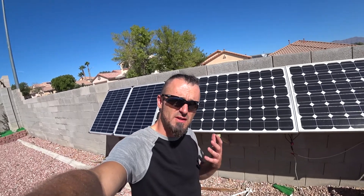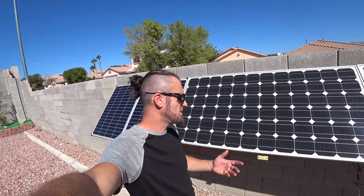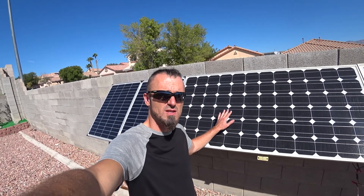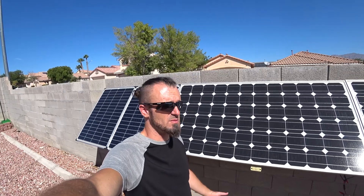I was super confused because I thought in summertime I'm going to make more electricity, not less. But actually I was making less because these solar panels, even though they're rated 175 watts, they're barely putting 100 watts out. I'm dropping 40% efficiency because of the heat. It's as simple as that.